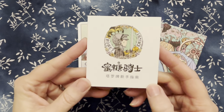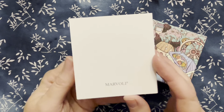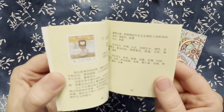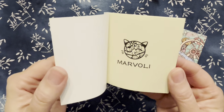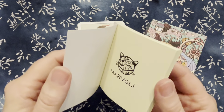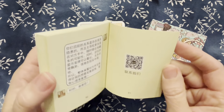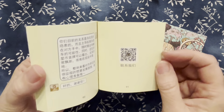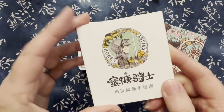It is called the Honey Knight Tarot, and my daughter told me she thought it was a Korean deck, but I don't know that for sure. Everything in the guidebook is not in English, but it's a very cute guidebook, and she told me there was a QR code somewhere — so I may be able to look and see if they have an English version.